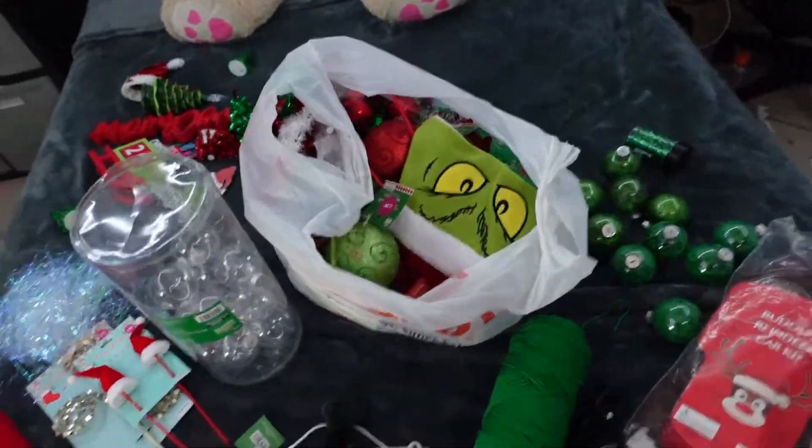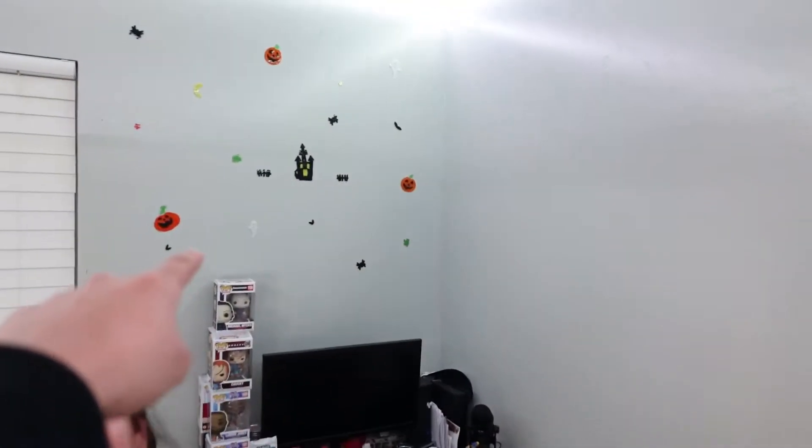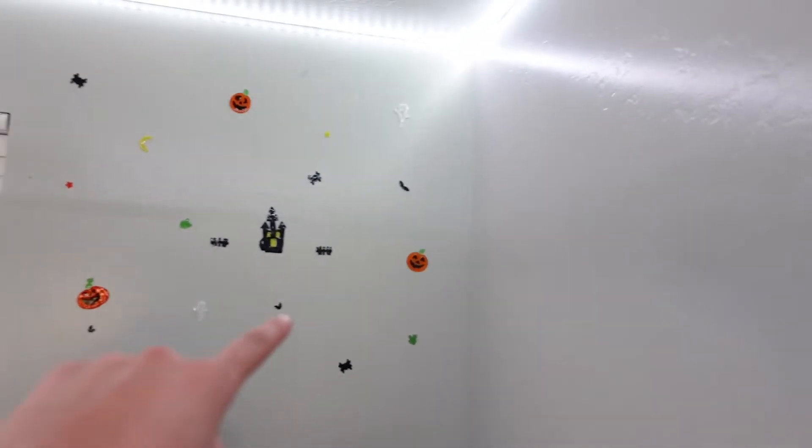We did end up getting the decorations already. Go ahead Carmen, show them what you got. We got a lot of stuff. No way — the Halloween decoration is still up? That's all right guys, big jump. But that's not even the worst part — look what happened to our door and it doesn't come off.